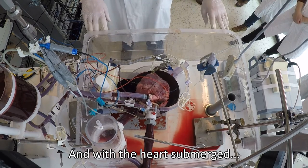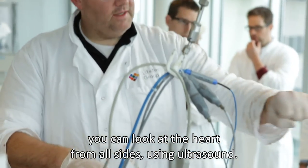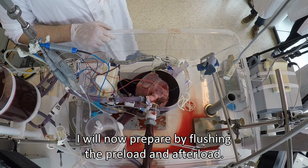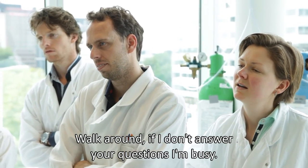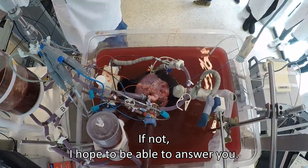I can start and fill this tank completely with water, so the heart is submerged, and then you can perform echo from all sides. I'm going to prepare by flushing the preload and afterload. Then I'll walk you through it and take questions — if there are any, I hope I can provide the answers.